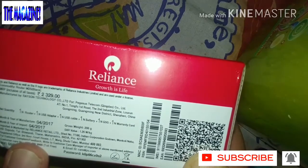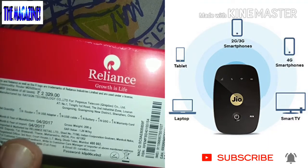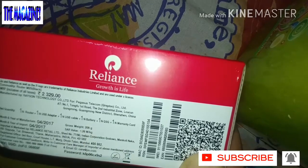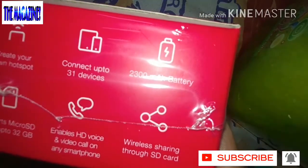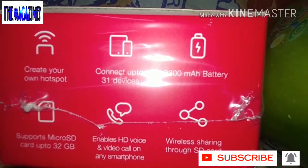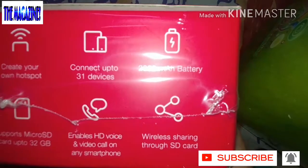This is basically a portable router — you can connect up to 31 phones, laptops, or anything like that. The box contents include one router, USB adapter, USB cable, battery, and a warranty card. It says 'with love from Jio' and features include: create your own hotspot, connect up to 31 devices, a 2300 mAh battery, micro SD support up to 32GB, HD voice and video calls on any smartphone, and free roaming.